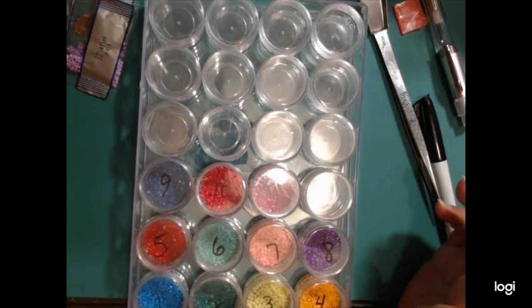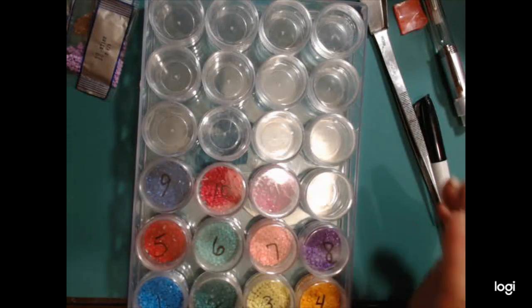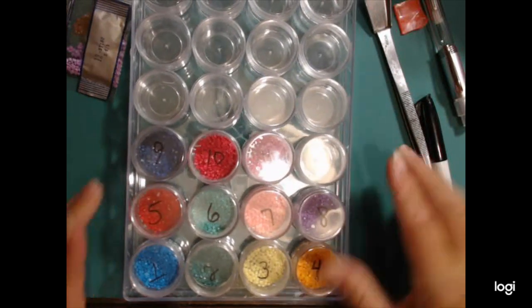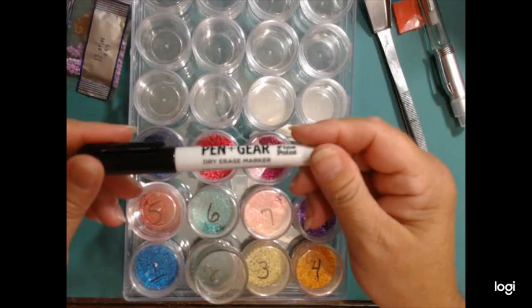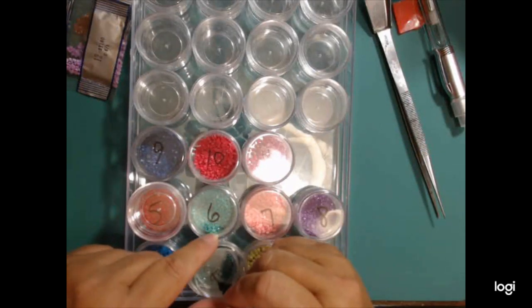I kept trying to figure out a way to have them convenient and easy to get to. I found this little container that I have. I opened these and my next number is 12, so I have just a dry erase marker - just a cheapie - and I write number 12 on here.